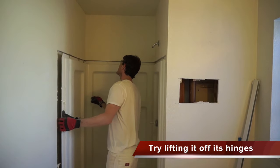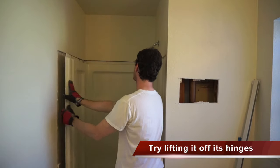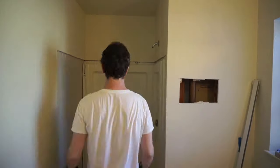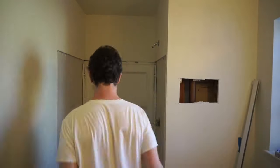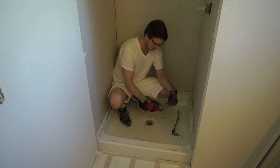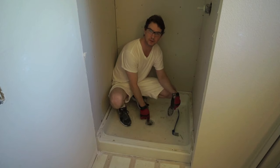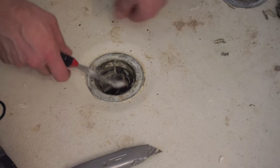The shower drain is sort of glued with silicone that is sealing the shower pan drain to the drain pipe. I'm using a 5-in-1 painter's tool to scrape this out of here.